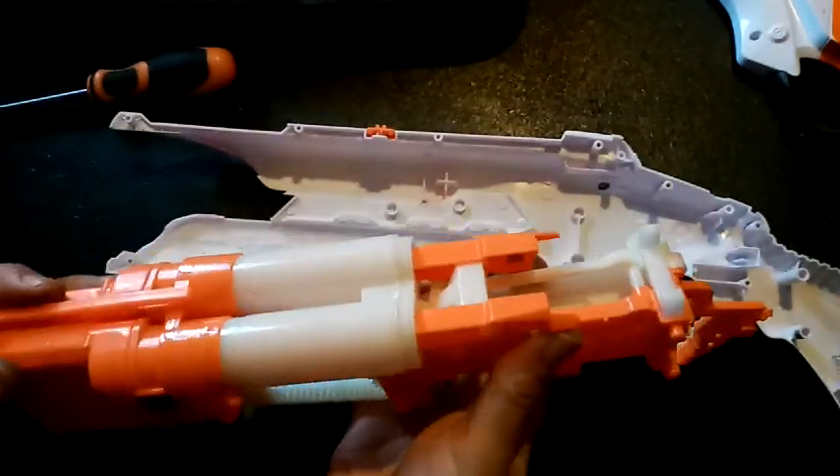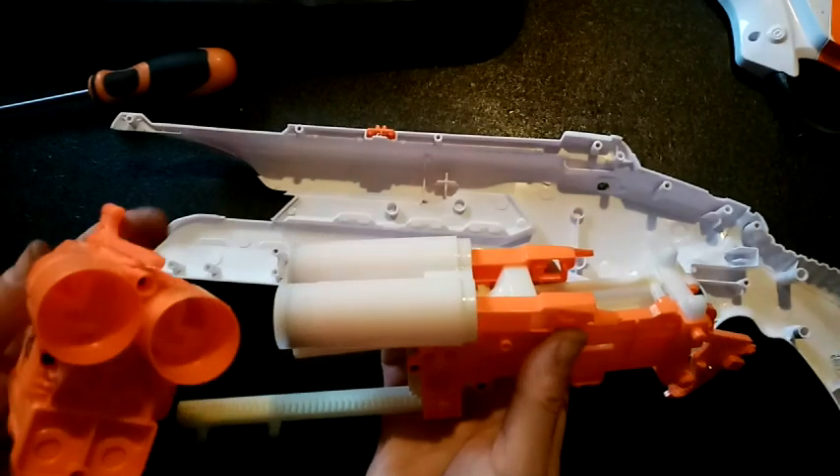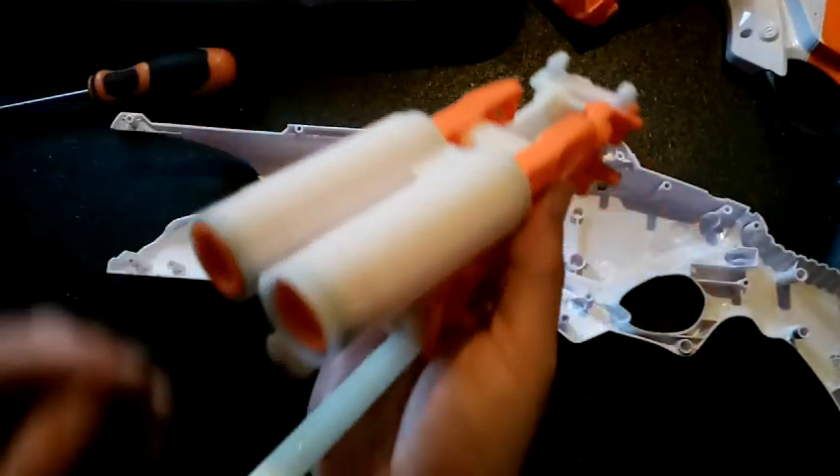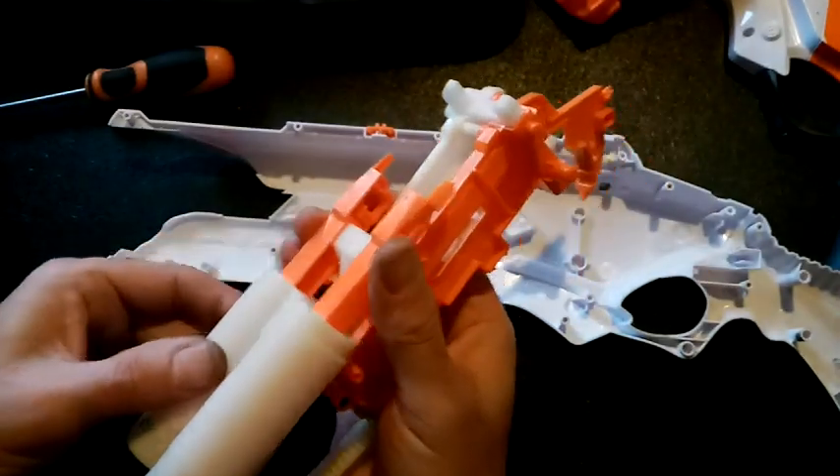This is really nicely lubed up inside. That just comes off — that'll get glued back in. There we've got our plungers and springs. What I'm going to do is take the springs out and see if we can get a stress-free look at how this works.